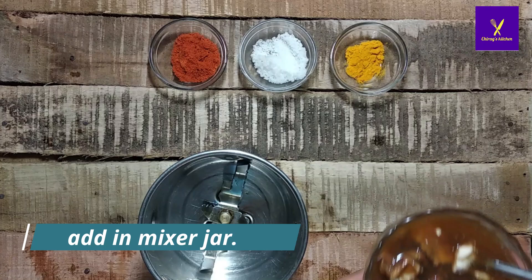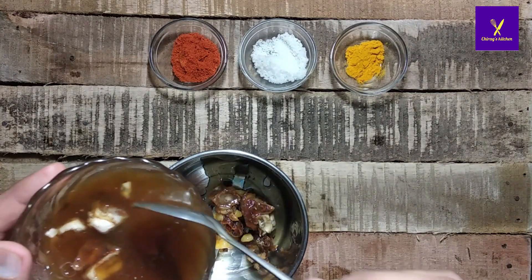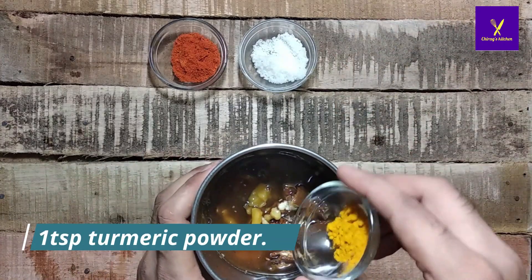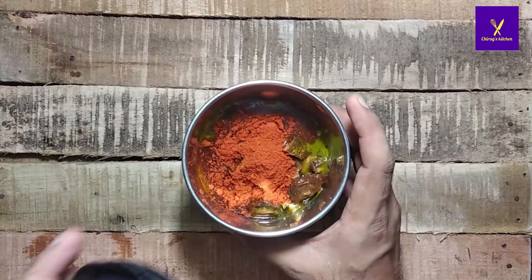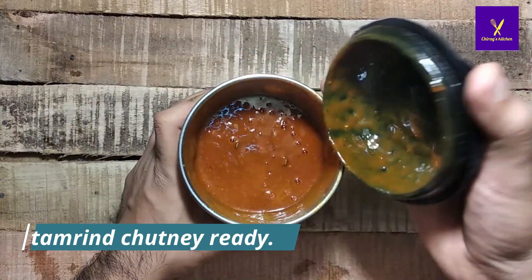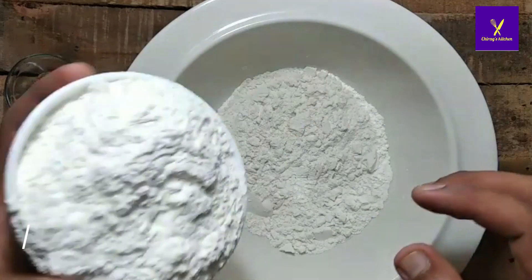Now take the tamarind that was kept for soaking and add it to the mixer jar. Add one teaspoon of turmeric powder, salt as per taste, and two teaspoons of red chili powder. Grind it in the mixer and our tamarind chutney is ready.